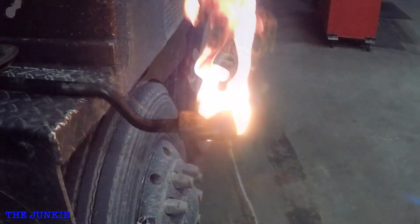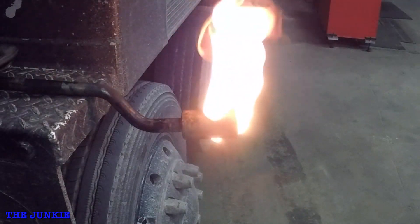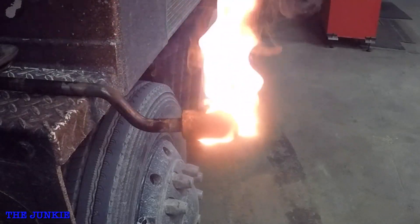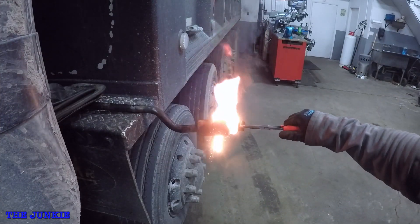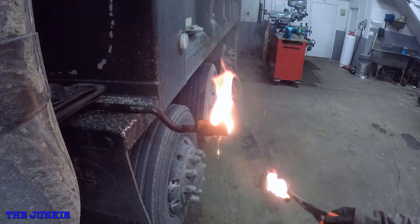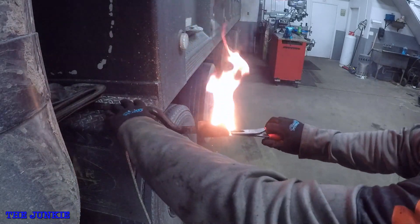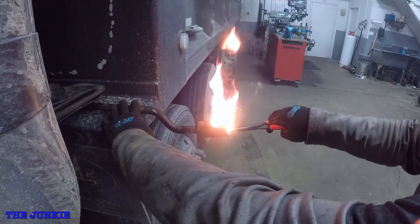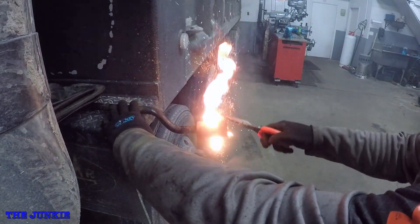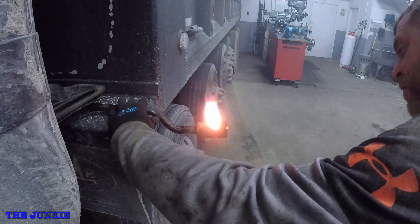We're on fire now. We'll let that burn a little bit until it burns all the rubber out of there. Then I'll show you what we've got to pull out of there. You want to grab the center things — this is the center collar. It is obviously on fire. Get all the rubber that you can out.